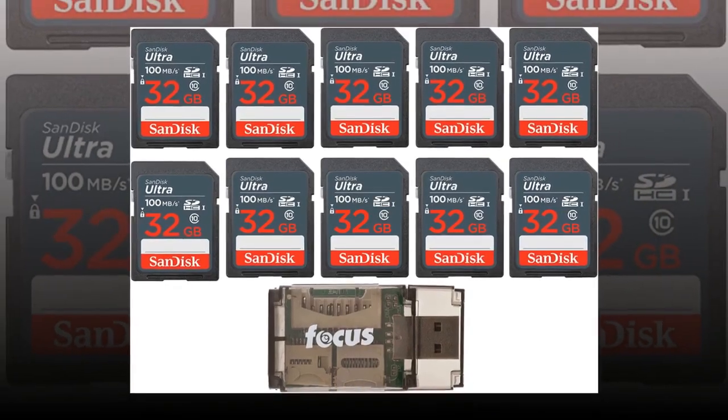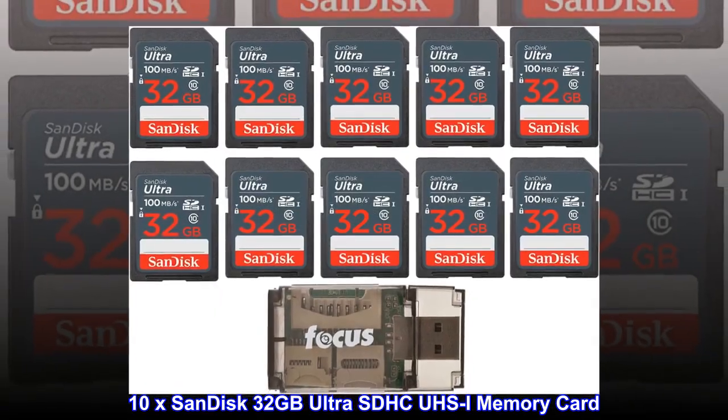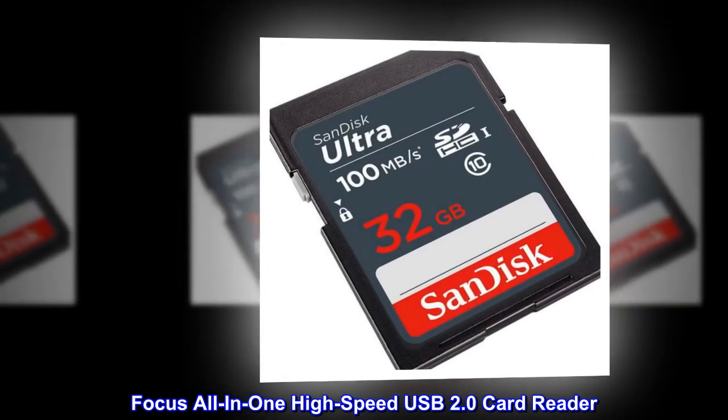Bundle includes 10x SanDisk UltraSD memory card and Focus All-in-One High-Speed USB 2.0 Card Reader.